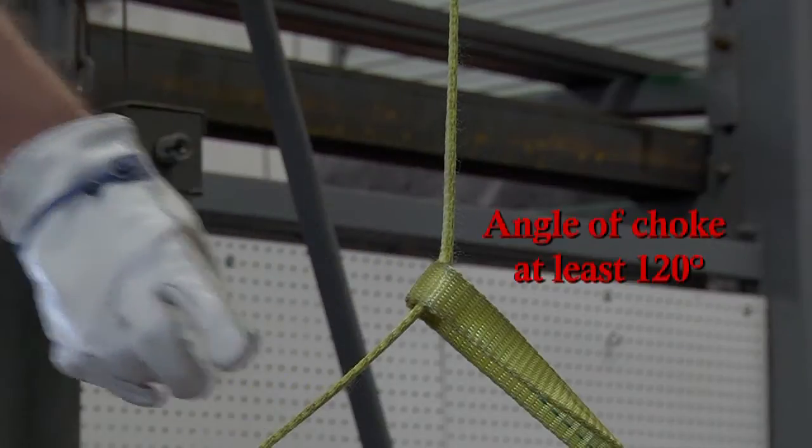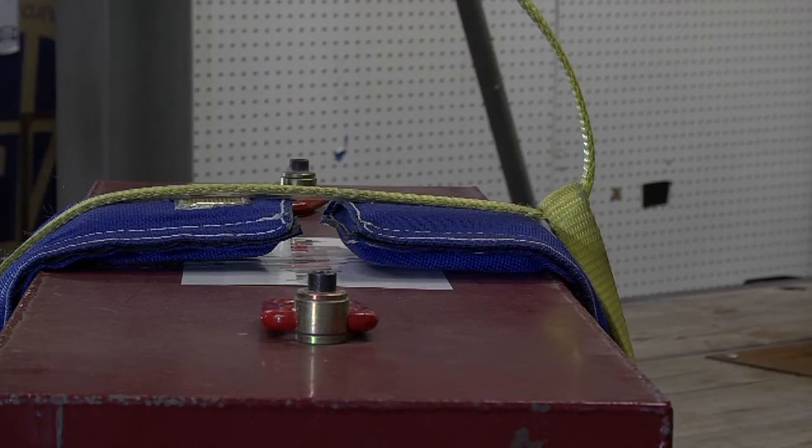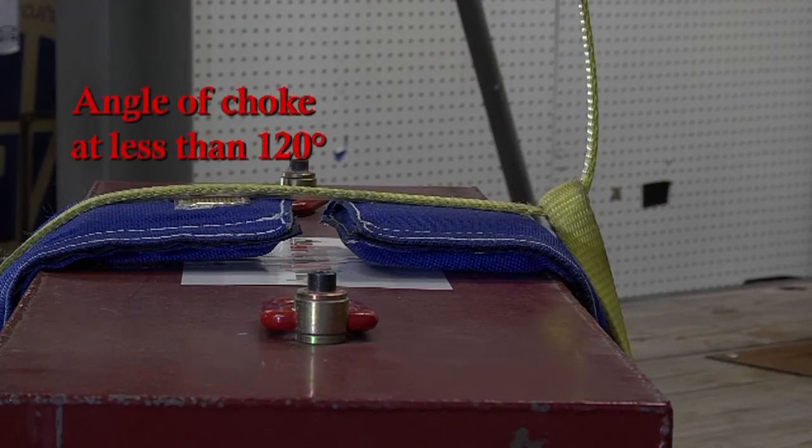Some standards, such as API RP2D for offshore environments, require slings of all types when used in a choker hitch application to have a capacity of no more than 70% of the straight leg vertical hitch.